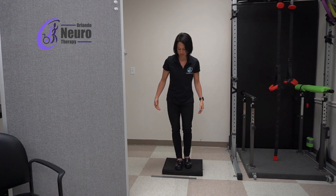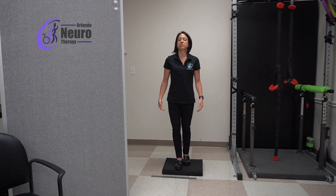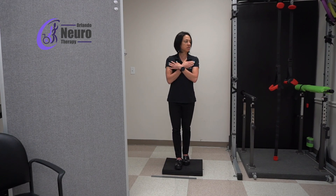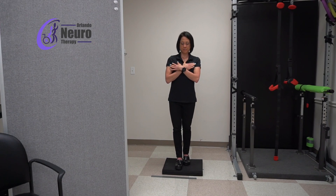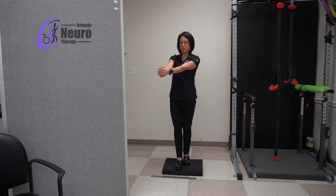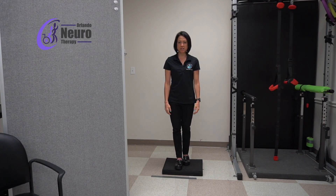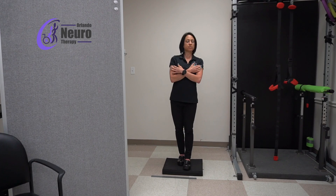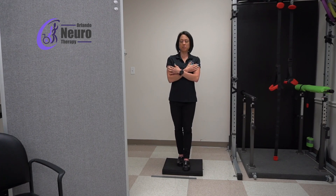The next progression to make this more challenging is to have your feet staggered — still side by side, just one foot in front of the other — and do the same thing: side to side, up and down, and then the big figure eight. Really rotating that trunk will force your legs to work a little bit harder to maintain balance. Then you switch and stagger them the other way, and do the same thing — side to side, up and down, and the big figure eight.